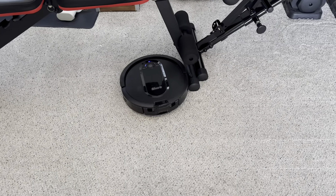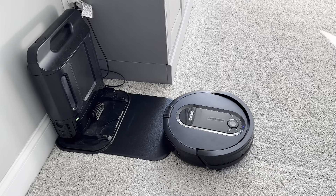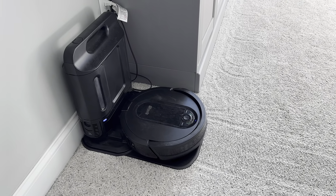The vacuum overall is actually pretty quiet and we can even run it during the day. The part that's actually kind of loud is when you have to dock it and it vacuums it out. It doesn't last for very long, so it's a pretty quick loud burst of noise and then it's quiet again.